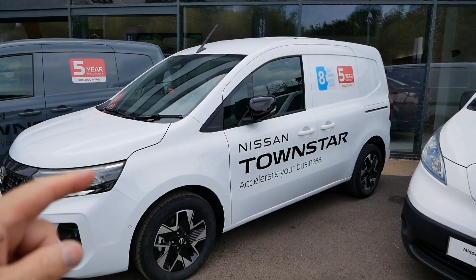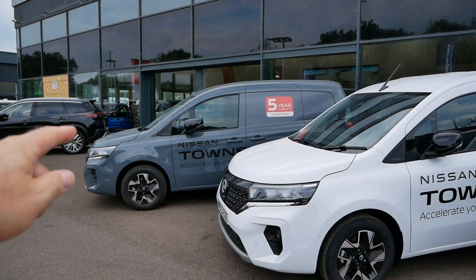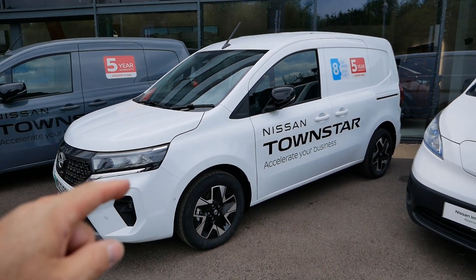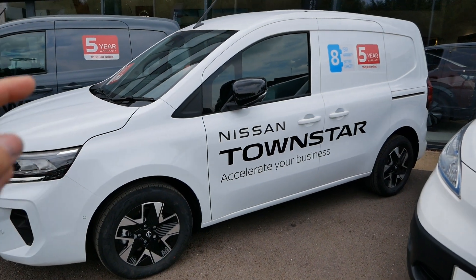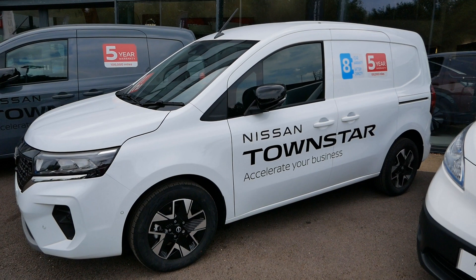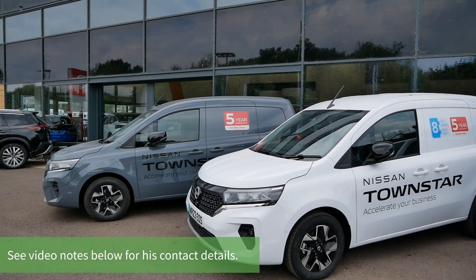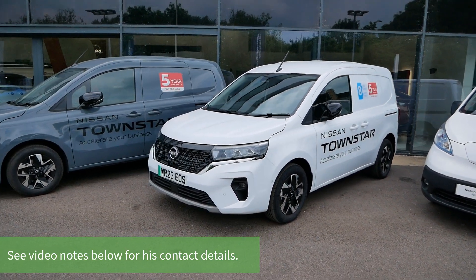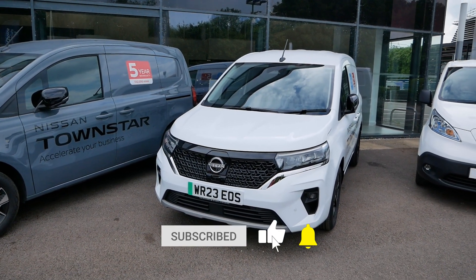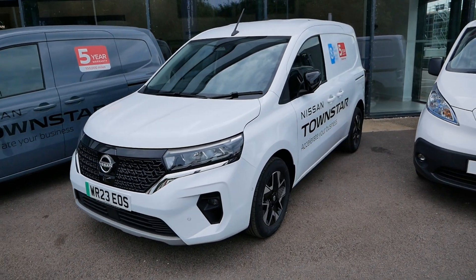If you want to have a look at the new Nissan Townstar, Fish Brothers in Swindon have both the combustion engine and electric versions on their test drive fleet. This one's only just come in - done 35 miles, about 10 of which I just put on doing a test drive around Swindon. Come and see Stephen here; he kindly invited me over to have a look at this van and I thought I'd make a quick video. As always, if you found this useful or interesting, please click the thumbs up button - it really does help, and I'll see you on the next video.